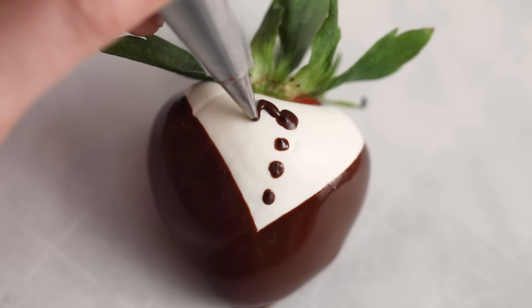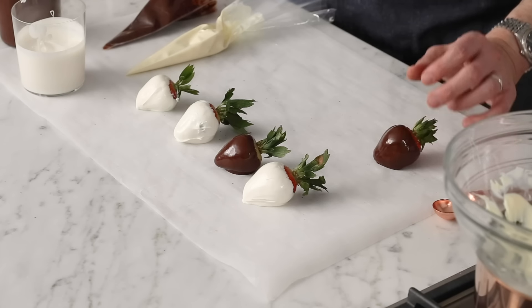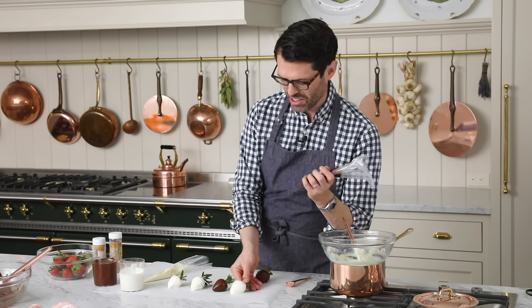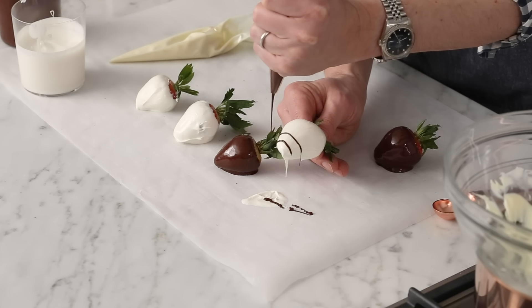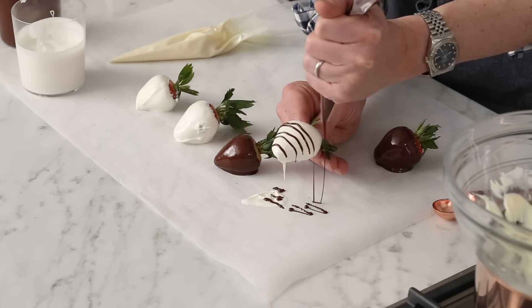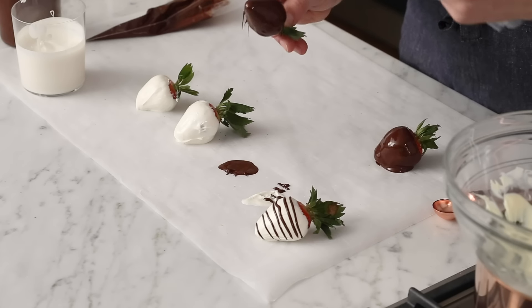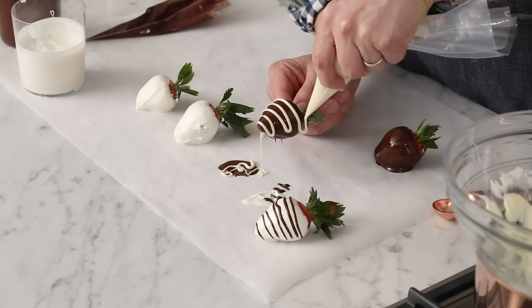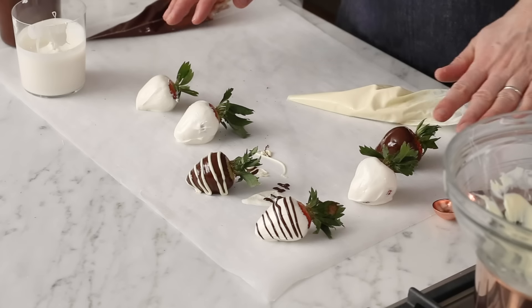We're gonna make a couple tuxedos, because a tuxedo strawberry is a total classic — so cute — and it's actually shockingly easy. We're also gonna do some that just have a drizzle. If I want to do a nice drizzle, I'm actually gonna lift the strawberry up while it's still wet and just drizzle across like that. Same for the chocolate one. Lifting them up when they're still wet removes a lot of the excess so they look neater in the end.